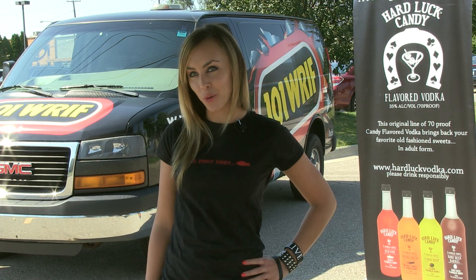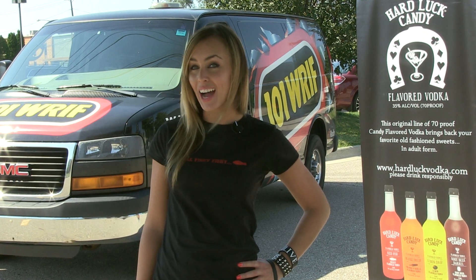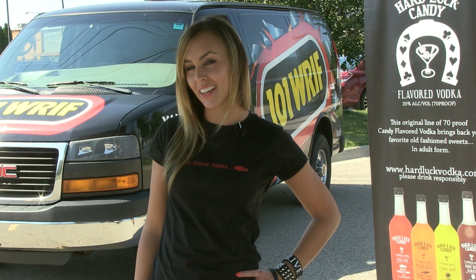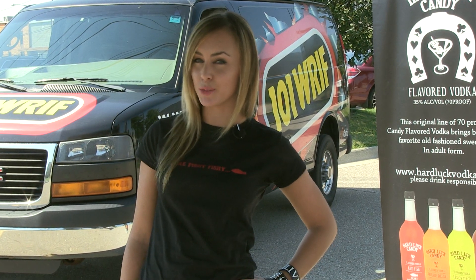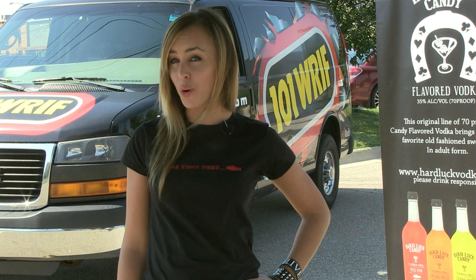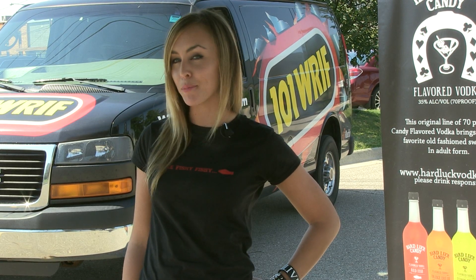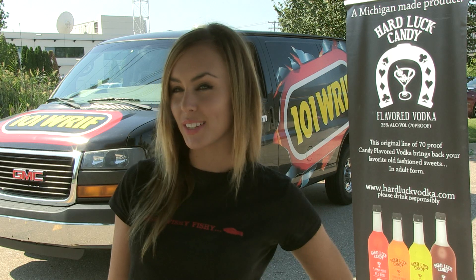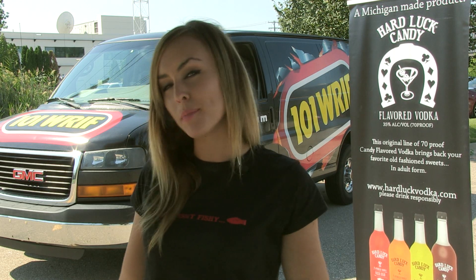Hey everybody, it's Juliette, your 101 WRIF 2012 Riff Rock Girl. Today I'm gearing up for tailgating season with a little help from my friends at Hard Luck Candy Vodka. It's a flavored vodka that transforms your favorite sweets into adult sensations. There are four delicious flavors to choose from including Orange Dream, Lemon Drop, Root Beer, and Redfish. I thought I'd use a little Hard Luck to sweeten up my first tailgate party of the season with a tasty jello shooter cake. Come along with me and we'll whip some up right now.